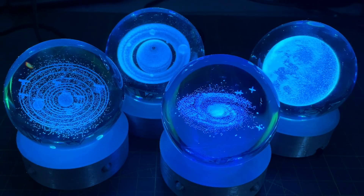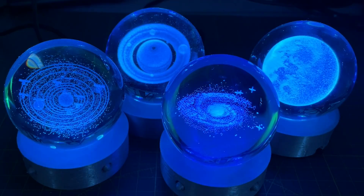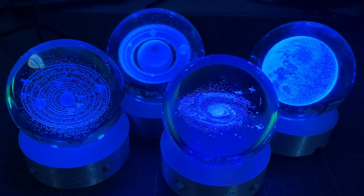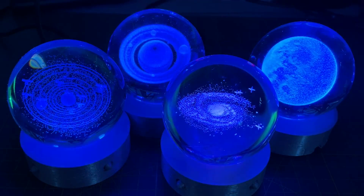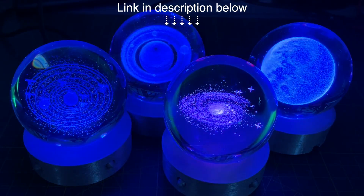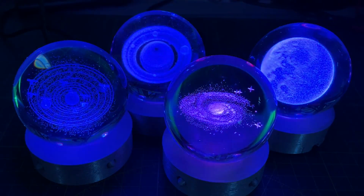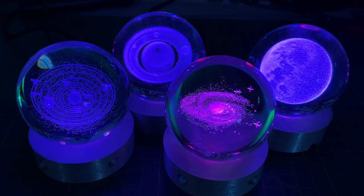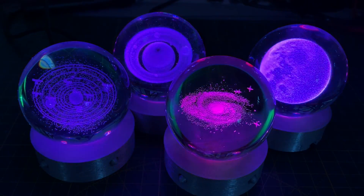Look at my shiny crystal balls! Aren't they beautiful? Don't you just want to pick them up and touch them? Okay, that's getting a bit weird with the whole balls thing. I got these crystal globes from AliExpress - I've put a link in the description. The out-of-the-box behaviour is pretty boring, so I've done a bit of work and created versions that are controllable by the amazing WLED software.